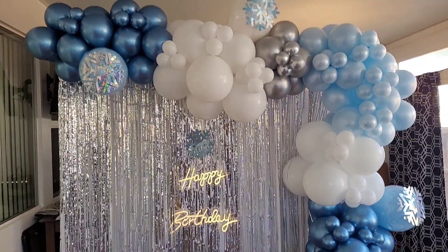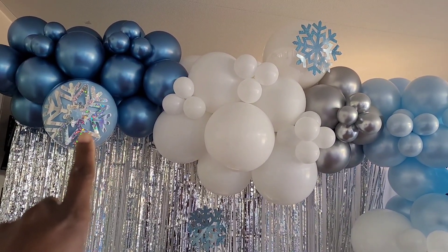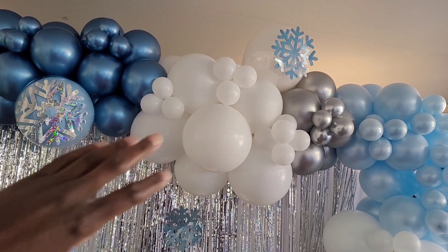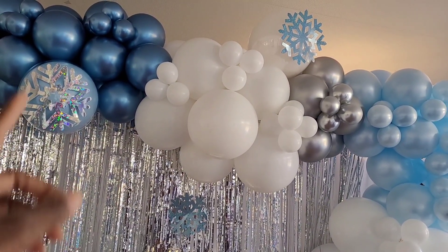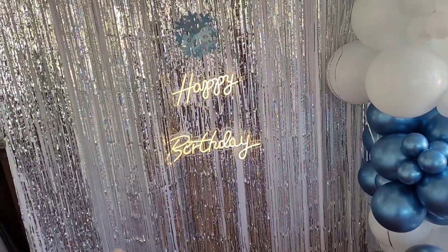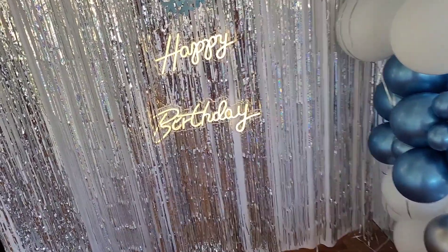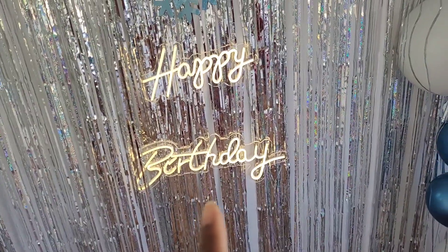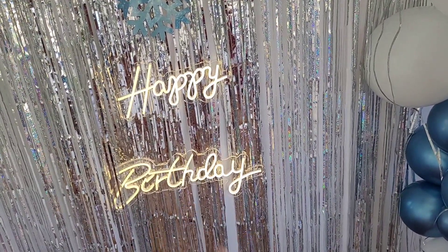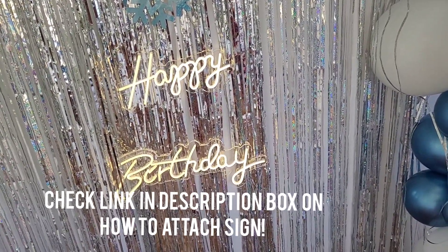I decided to make some changes — I changed the positioning of one of the balloons, bringing it down. Since it's attached by a 260, which is very stretchy, you can just maneuver it down and under, or even untie the 260 and retie it where you want. Instead of the iridescent cardstock sign from Hobby Lobby, I decided to use my neon sign. I'll attach a link in the description box showing how I attach my signs.